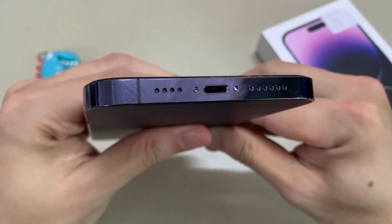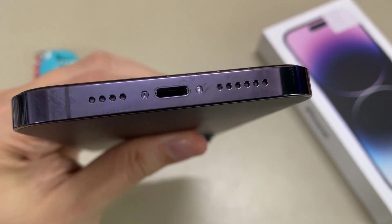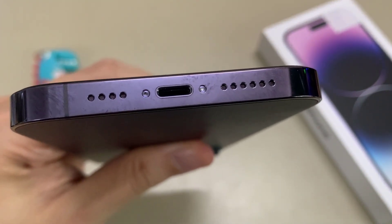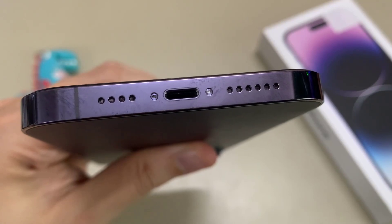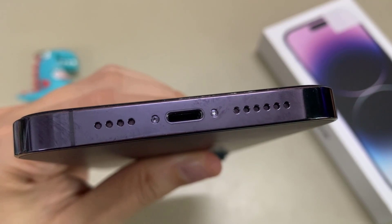Moving down to the bottom, you've got a microphone and a loudspeaker. In the center is the lightning connector, allowing you to connect the phone to a charger. You can also use the connector to transfer files to a computer or a MacBook.